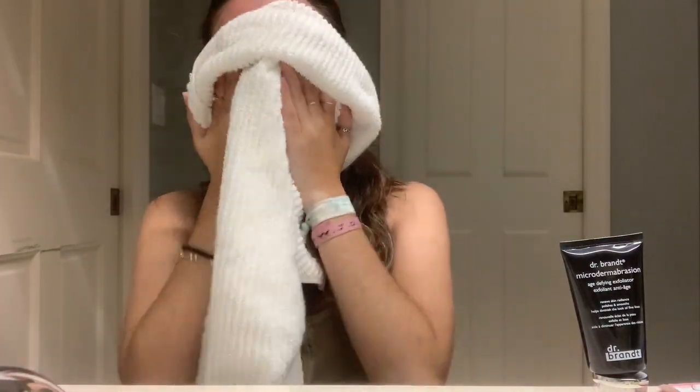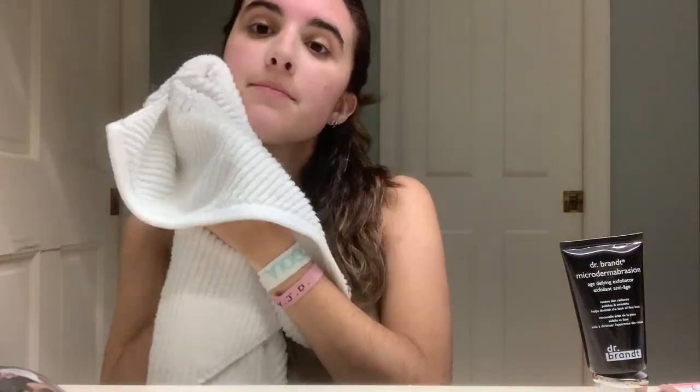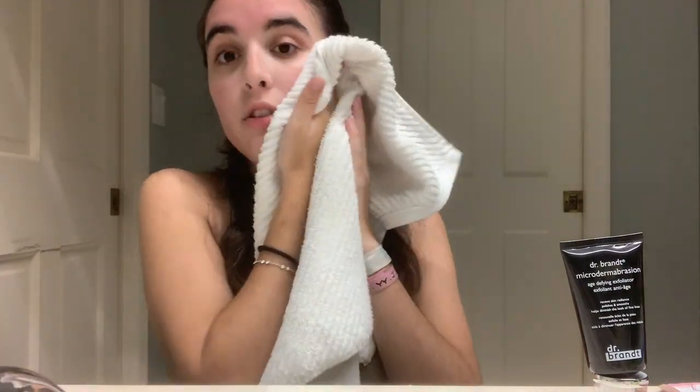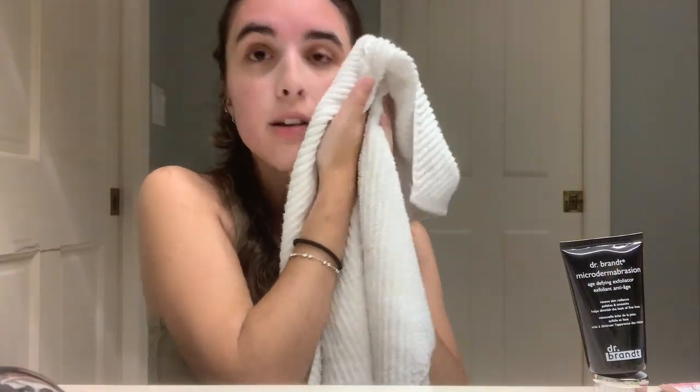Once I've rinsed my face, I pat it dry — you shouldn't rub, you should just pat. And then it's exfoliated. My face is a little red right now, but don't worry, we're good.